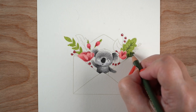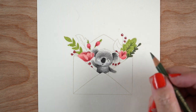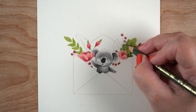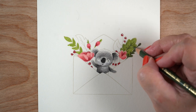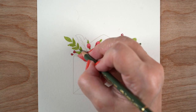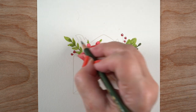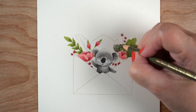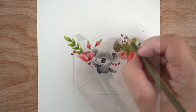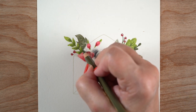I'd like you to watch the color of the paper as this continues, because the paper is Stonehenge but it's called warm white — not the regular white I normally use. That pad has a yellow cover, meaning it's a little creamier rather than bright white. What I'm doing is going to change the apparent color of the white in the koala itself as the coloring progresses.